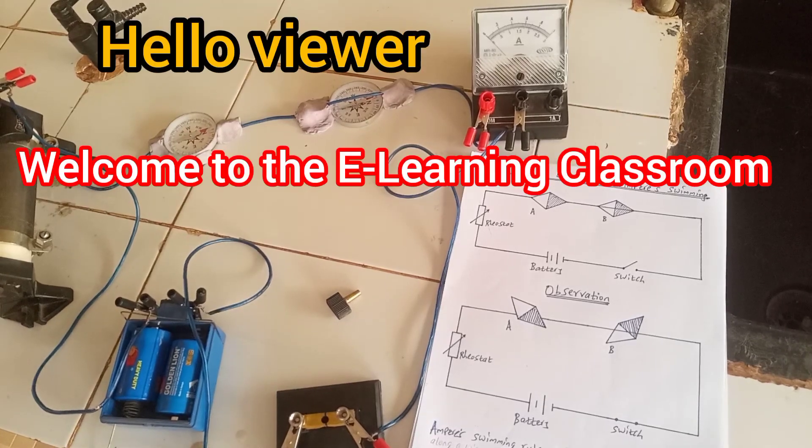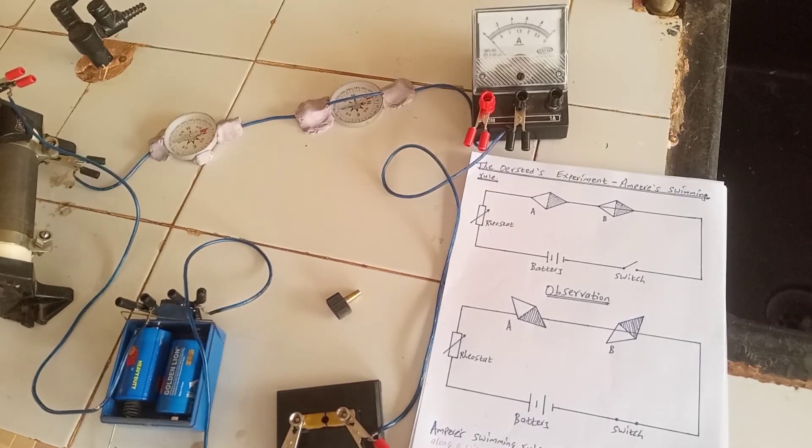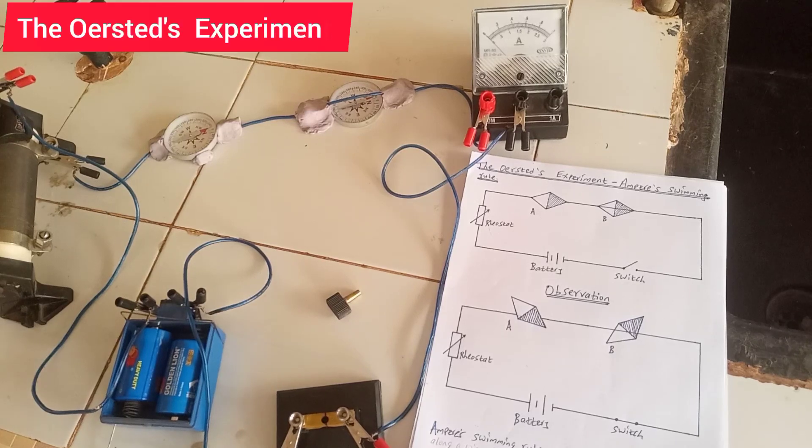Hello viewers and welcome to the e-learning classroom. Today we want to look at Oersted's experiment, and we'll also mention something on Ampere's rule.